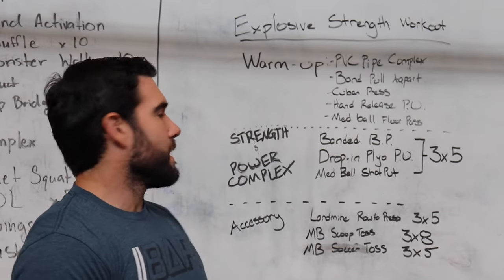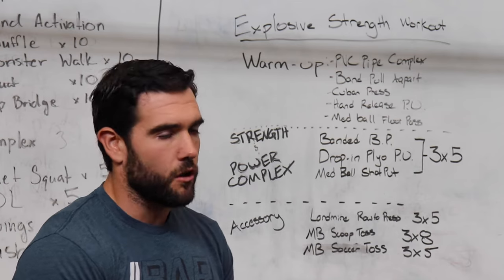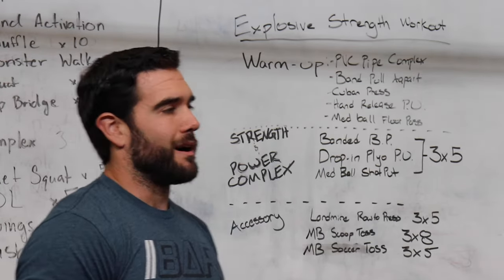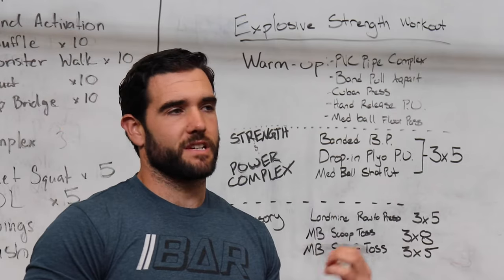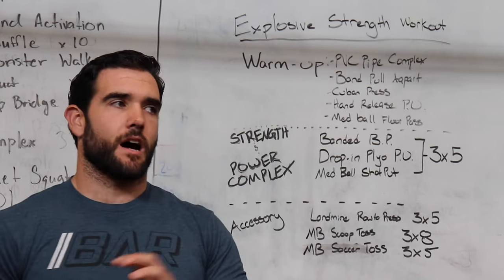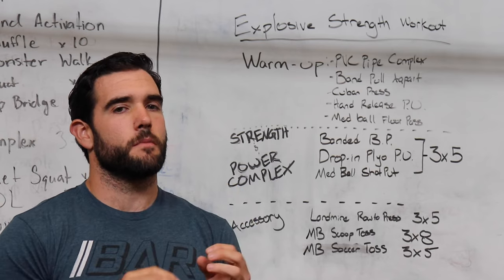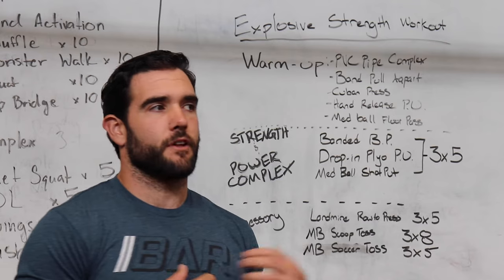Now that we're warmed up, this is where we're going to get all of our work in and get the results we want. One big misconception with power and explosiveness is that we want to feel like we did a lot of work — it's actually the opposite. It's very intentional, low volume, max effort reps, and you let your body recover. You have to hit a certain threshold of power and velocity within your movements to tell your body it needs to produce force even faster.